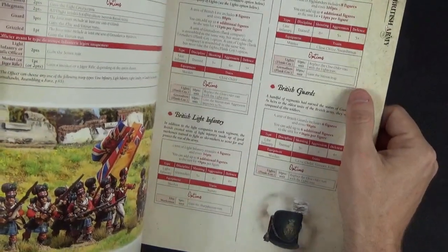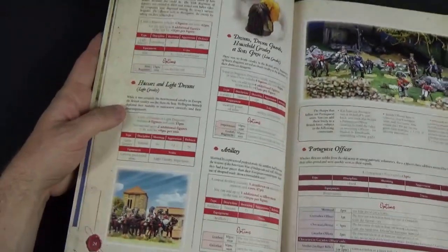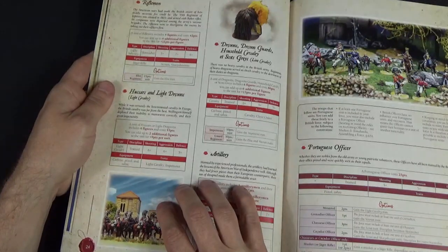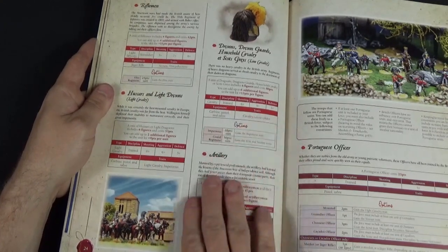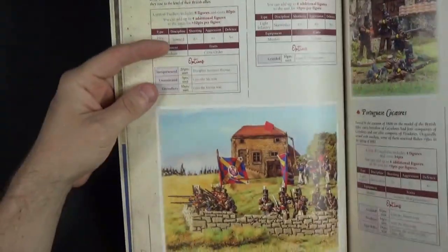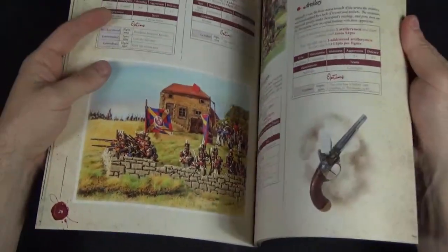Highlanders are given slightly different rules, portrayed as more aggressive. British Guards are available too, and they fought in most of the British battles of this period. Riflemen are everybody's favourite — the 95th or 60th Rifles in their distinctive green uniform, popularised by the Sharpe novels and TV shows. Then you have Hussars, light dragoons, heavier dragoons, and artillery. Interestingly, the Portuguese are included here as part of the same book, with a Portuguese officer and different infantry types including Fusiliers, Chasseurs, Caçadores, cavalry, and artillery.